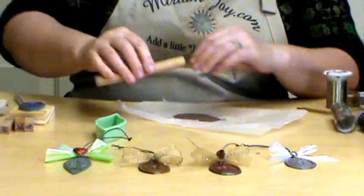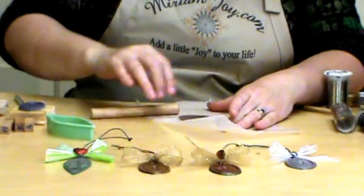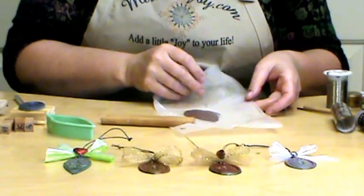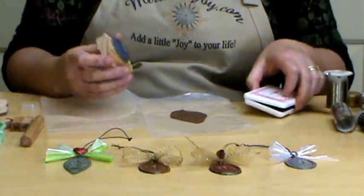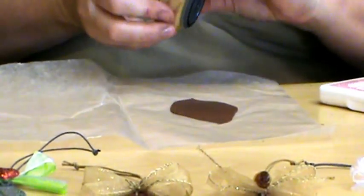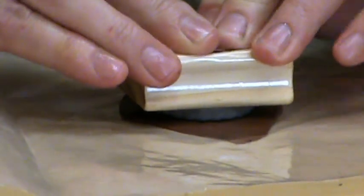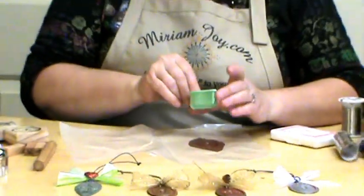I've already sprayed my stamp and I want a red color in this, so I'm going to go to my red ink and ink it up. I'm going to put this right where I want it, line it up, and just push it in so you make sure you have all of that down. Then pull that straight up — and that's why we sprayed it, so it'll come right up. Look how that turned out — really cool! You've already got your color and everything in it.